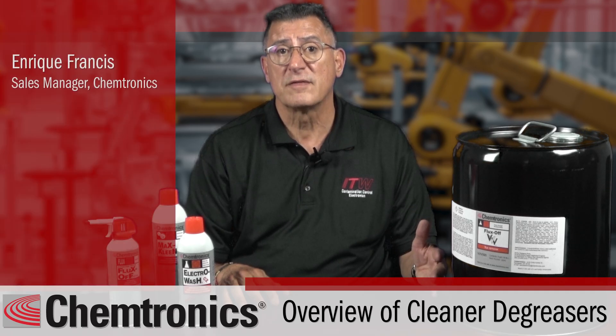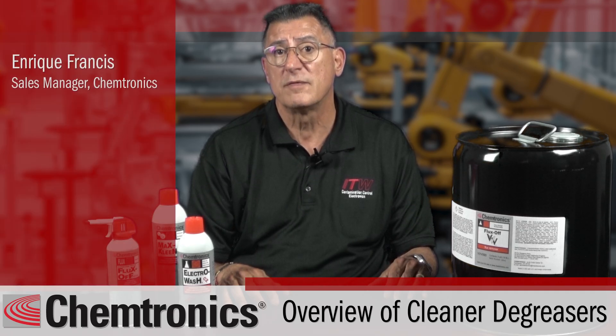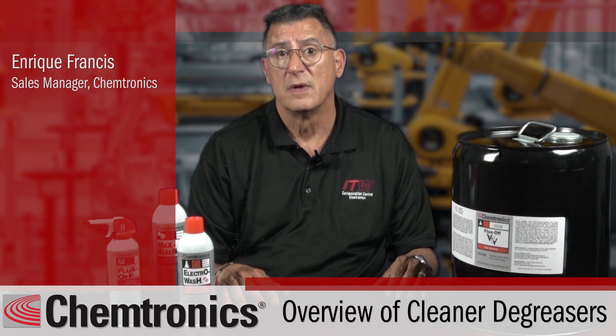Hi, I'm Enrique Francis, the sales manager for bulk solvents at Chemtronics. Today I'm going to take you through different methods of degreasing and how Chemtronics products can help your operation be more productive, efficient, and most importantly, safer.